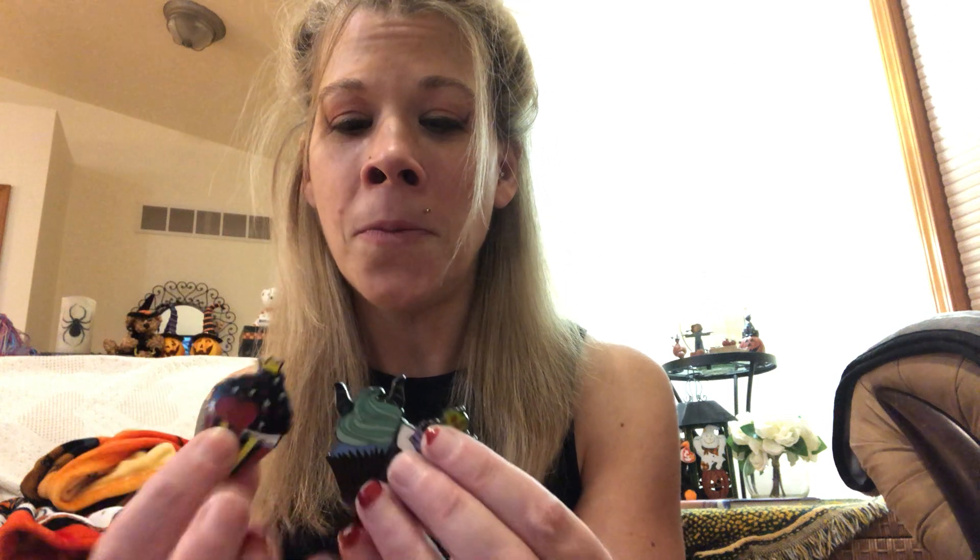Three of my favorite villains! Which pin was your favorite? I have to say that the Evil Queen pin is probably my favorite. The designs and the colors are amazing. I'm very impressed with this villain cupcake set. Let me know what you think in the comments below.